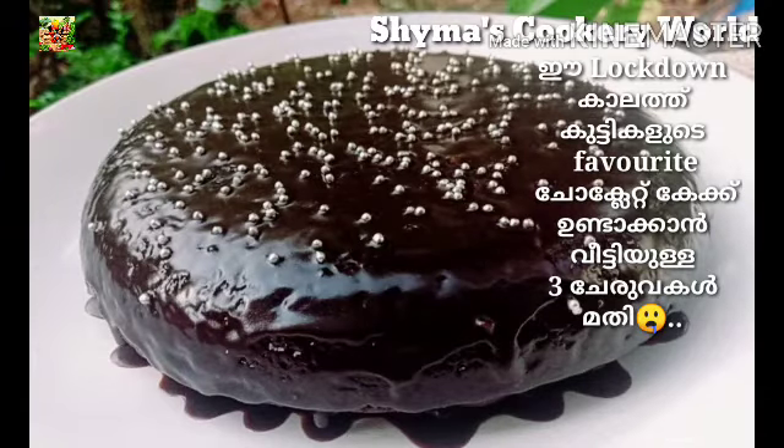Hello friends, welcome to Shemasko Krival. We are going to make a tasty recipe in this bowl. We are going to make a recipe for fresh chocolate cake.